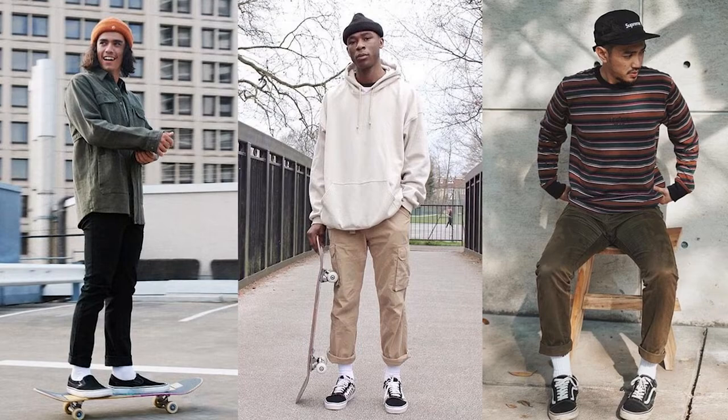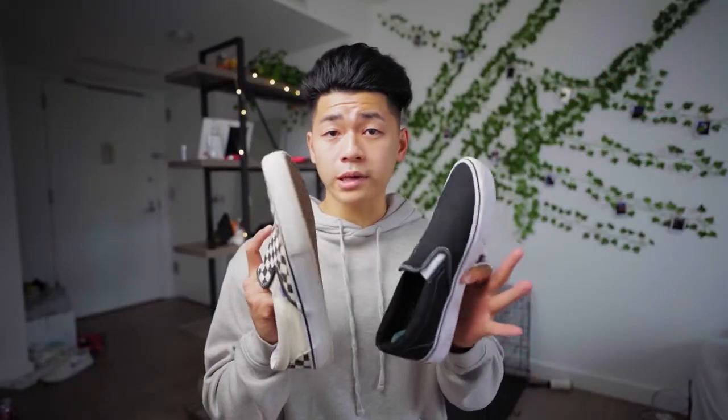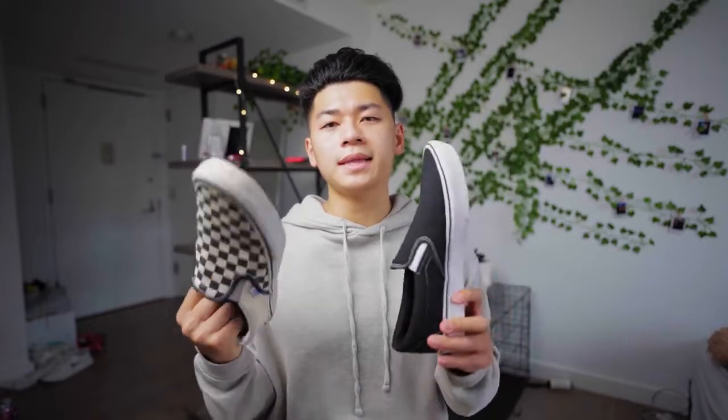Don't be afraid to beat these kicks up. Skaters literally destroy these sneakers. So don't freak out when someone steps on your white Vans or if you step in mud — it's actually going to give them some character. Beat Vans, in my opinion, just look better.